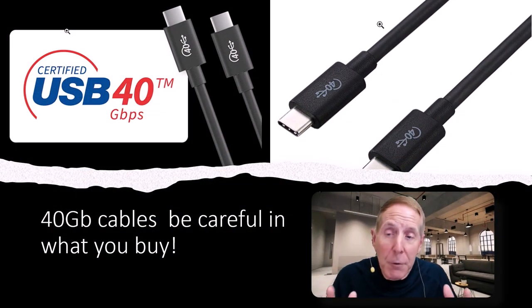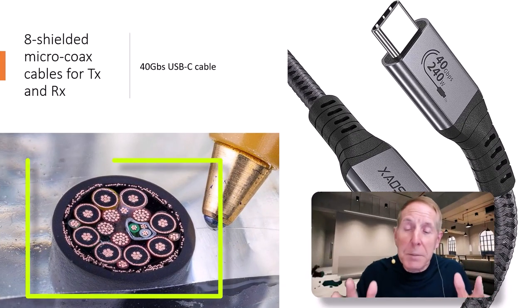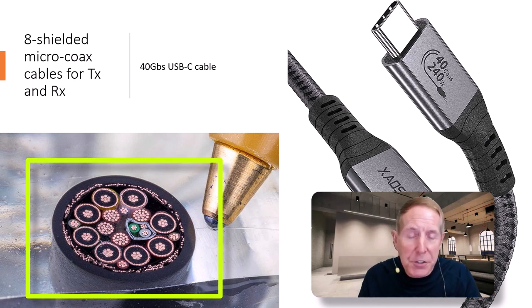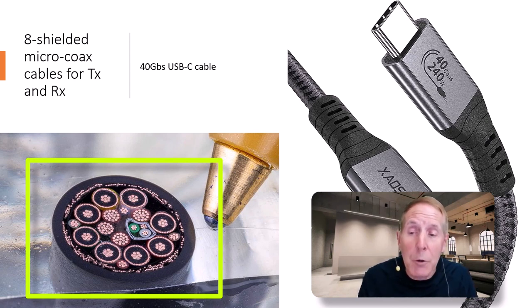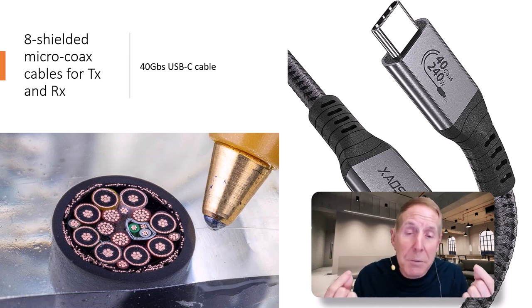Once you get into USB 4 and 40 gigabits, choose your cables carefully. When you look at this USB-C cable cross-cut sitting beside a ballpoint pen for reference, it's got eight shielded micro-coax cables for transmit and receive. That's how we're getting 40 gigabits in this USB-C cable. You actually no longer have a cable, but a transmission line.